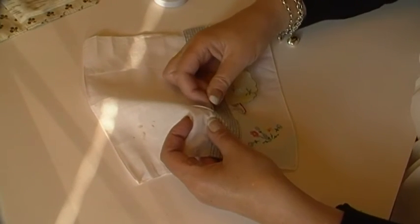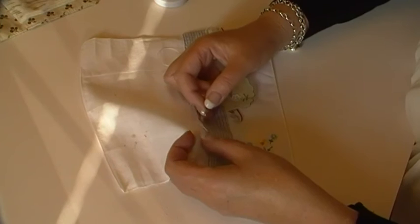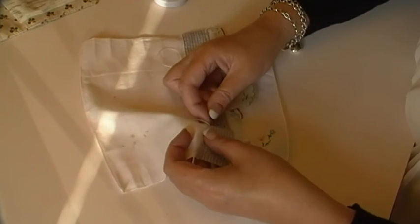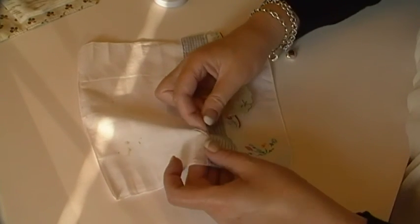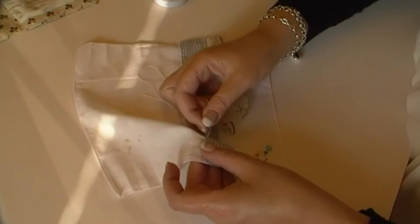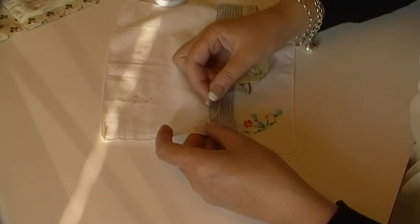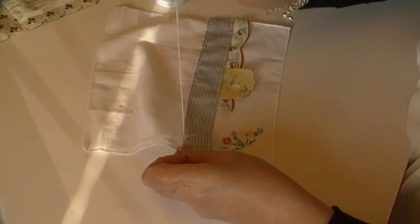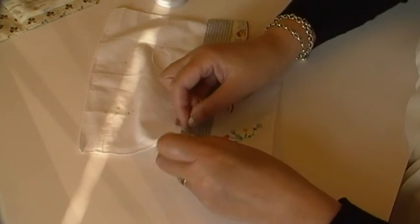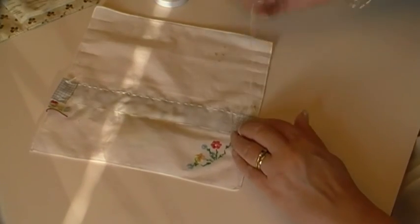I'm almost at the end here and I can take that basting out later. How long this will take me to finish is completely dependent on how much embellishment I decide to put on it, and that decision will just happen as I go. When I think there's enough, there's enough, but equally if I think it needs more, I'll add more. Then I go to the back and fasten off, and then I can remove that basting later. So that didn't take long, did it?